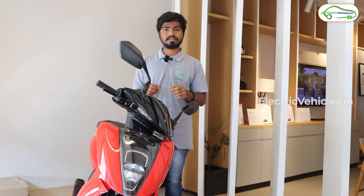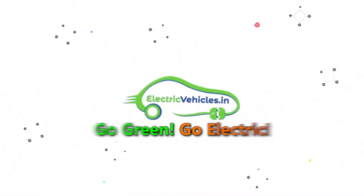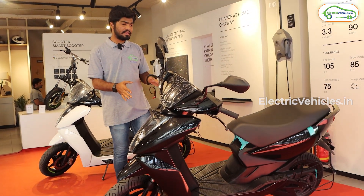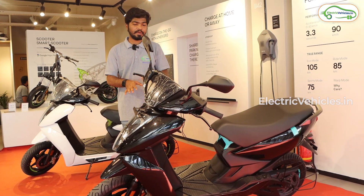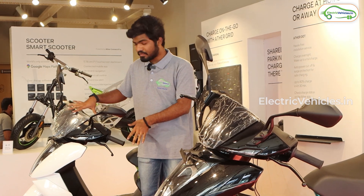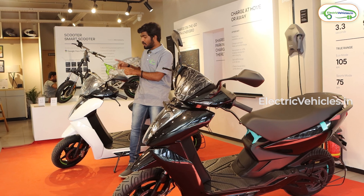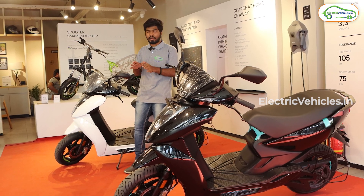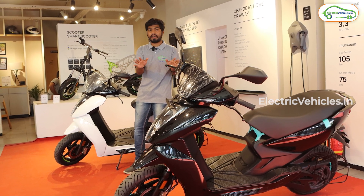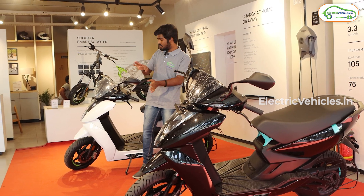The major part of this update includes the display, so let's go through the display and see what changes they have made. This black color Ather 450X Gen 3 has received the Ather Stack 5.0 update, while this white color older 450X electric scooter has not received it. Let's switch on the older display first and see how it looks without the Ather Stack 5.0 update, then hop onto the updated scooter to see the difference.